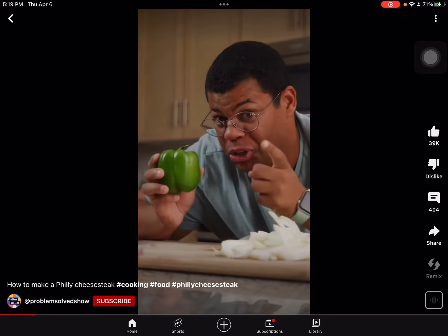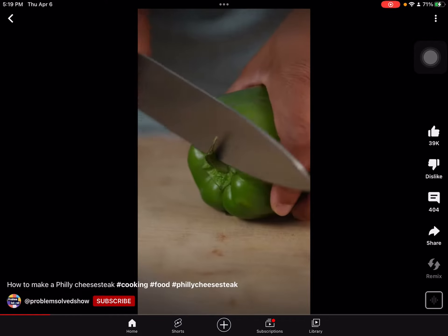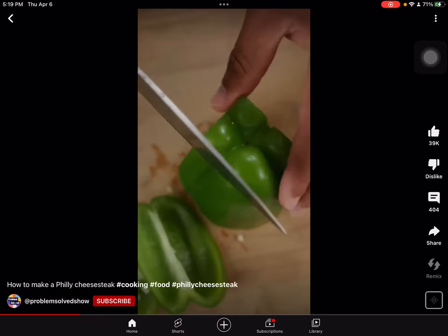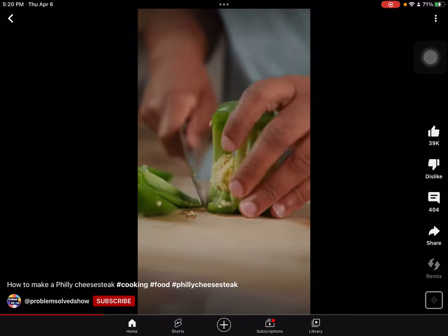My onions are sliced up and I'm gonna show you how to cut the pepper. If your pepper has a stem, just cut it off so it lays flat. Slice down the sides — you'll avoid all those seeds and membrane. Last side.